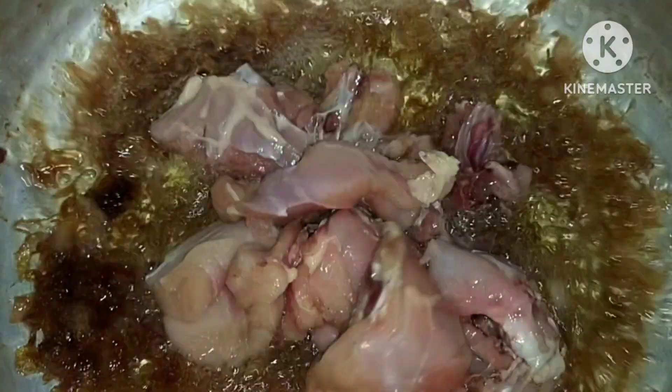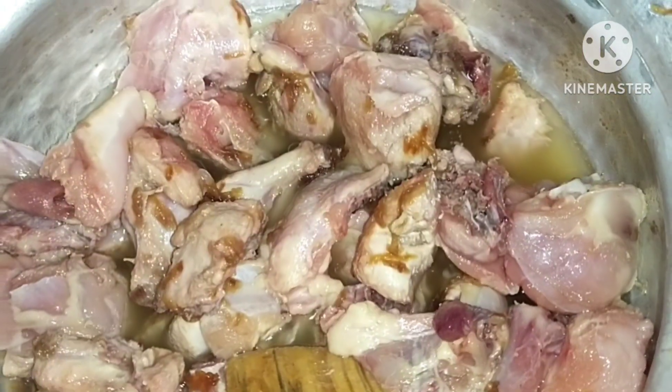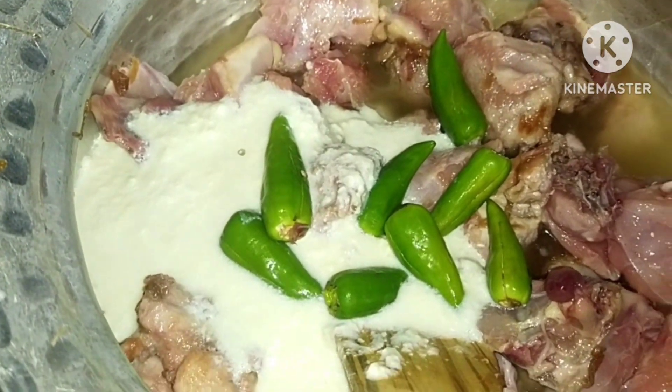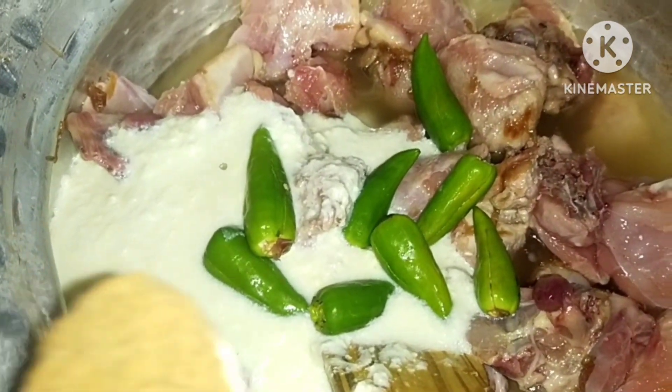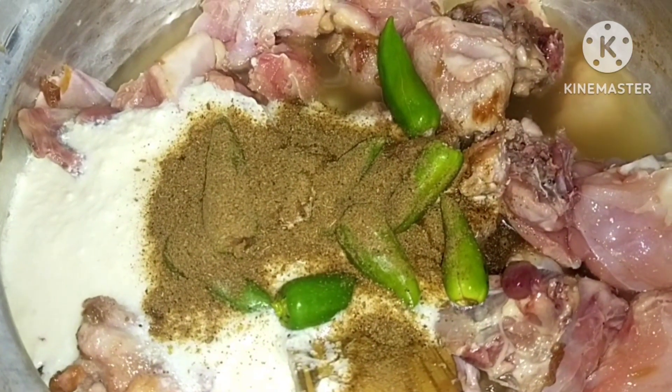Add 1 kg chicken. Also add Jira powder, pepper powder, and 3 patt. Add 1 and half tablespoon of spice mix.